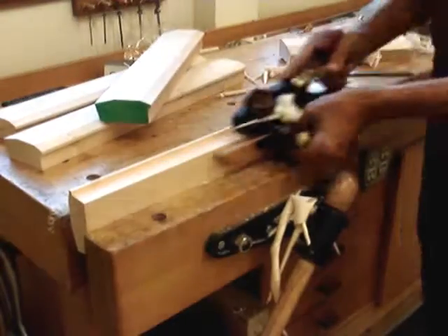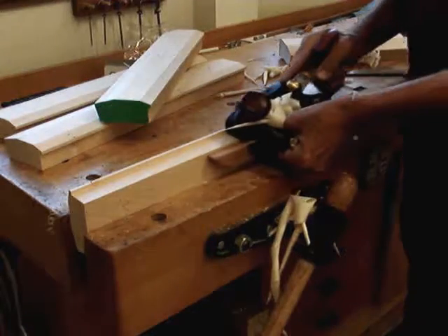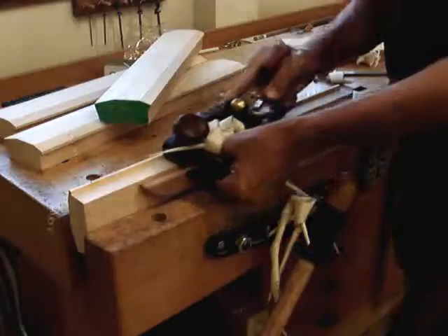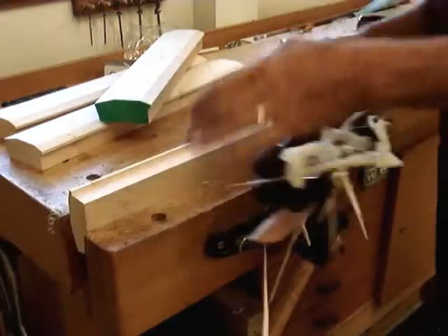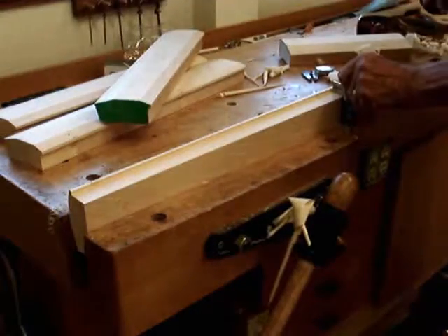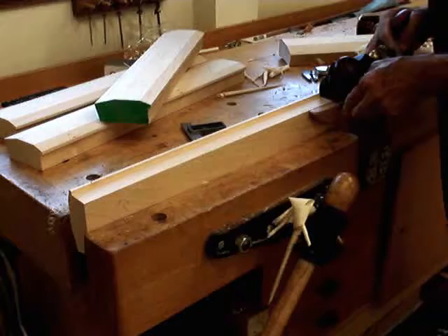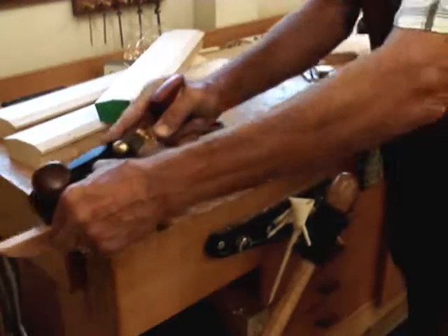You can tell I'm almost there. The cuts are getting thinner. We are there. One final clean-up cut if necessary. That's it.